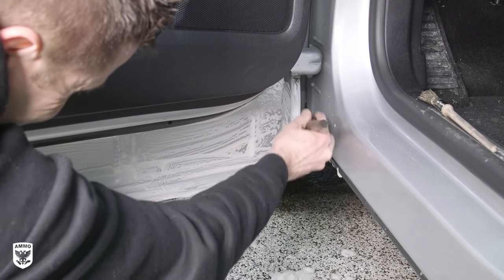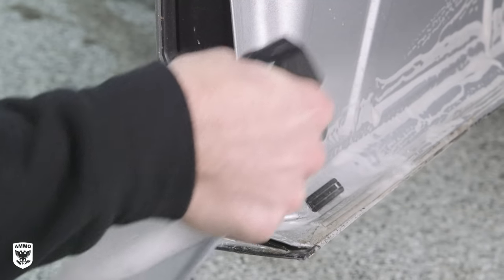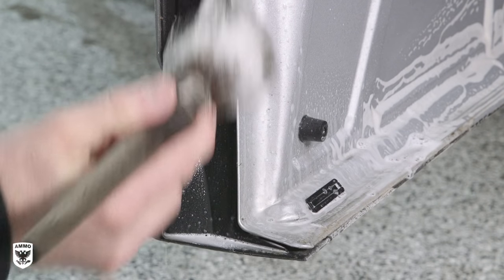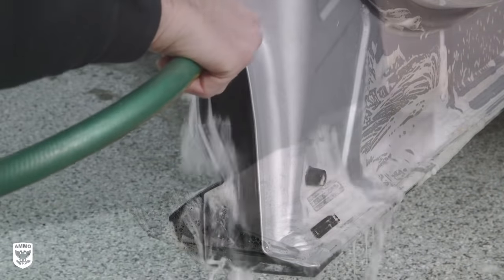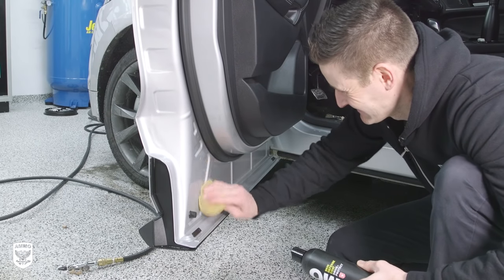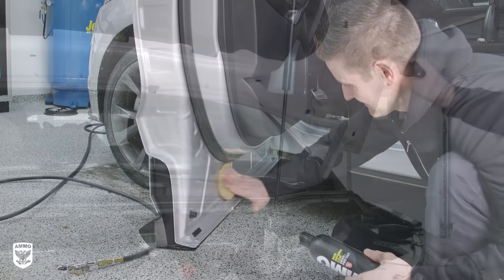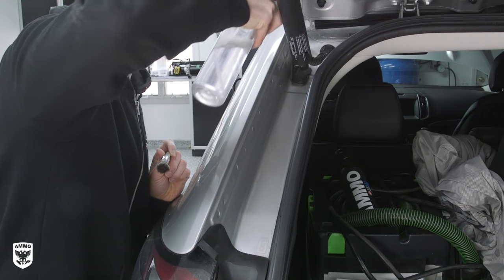I think about door jams like your car's armpits. Whether I'm running a marathon or relaxing on the couch, at the end of the day when I take a shower, I'm washing my pits either way — why not do the same for your car? When you're done, rinse with water and dry with compressed air and a towel. Once dry, add your deodorant — I mean ammo skin — for protection until your next bath. This process can be repeated for the hood and trunk jams, which are hot spots for rust.